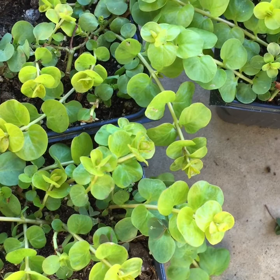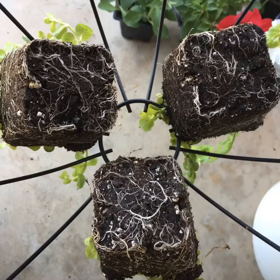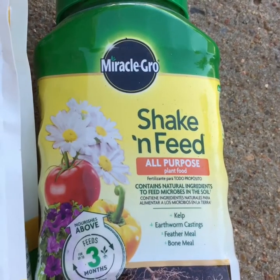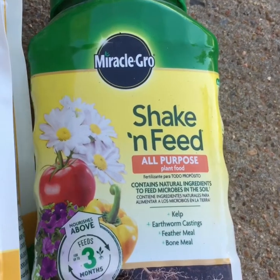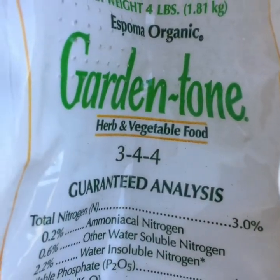The diameter of the hanging basket is 14 inches. These are the fertilizers I'm going to use: Shake and Feed, and the other one is this Garden Tone.